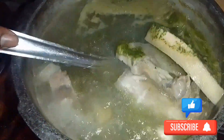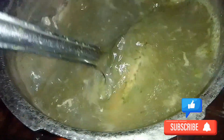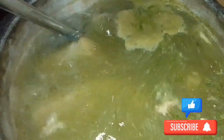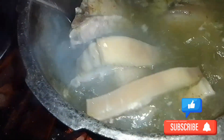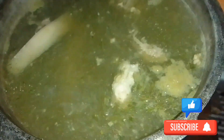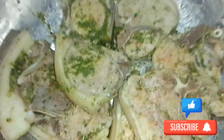Welcome back to another video. Today I have some pork chops steaming here. I'm making some pork chops and homemade bread for breakfast this morning, so we'll see how that goes.